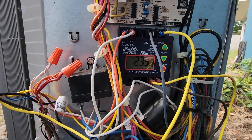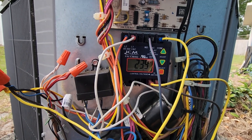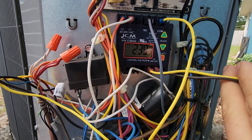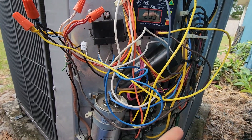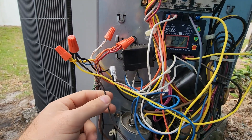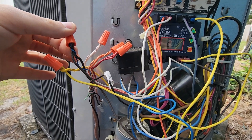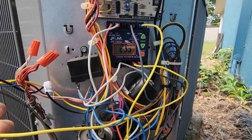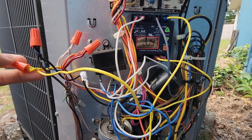There is one more set of wires that needs to be connected for the control, and that's right here. I've used yellow and brown, these two wires. And if I follow these over, I'll show you the brown wire here. It's connected to my common wire nut, coming from my indoor unit. And yellow is connected to Y, coming from my indoor thermostat.